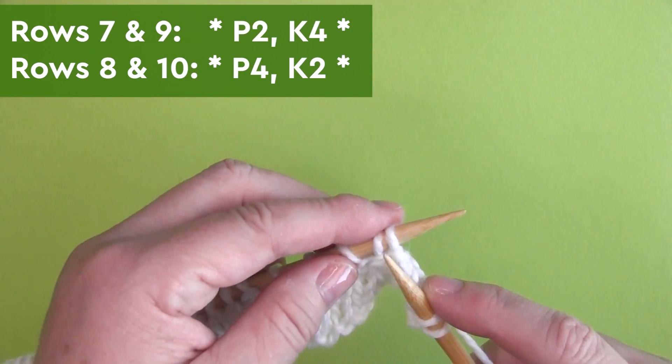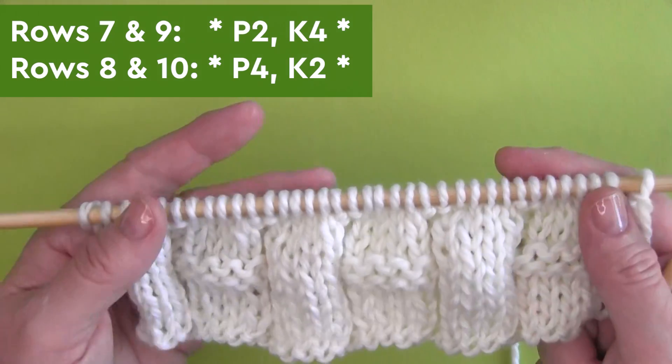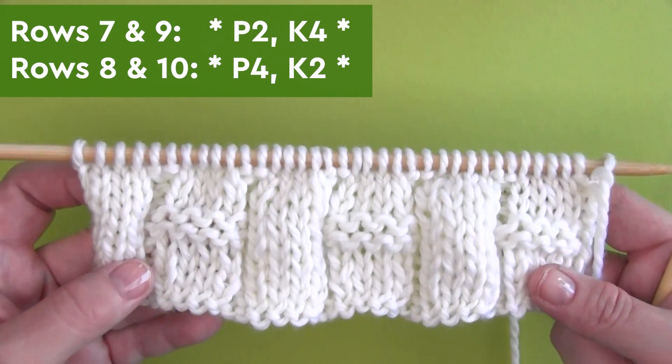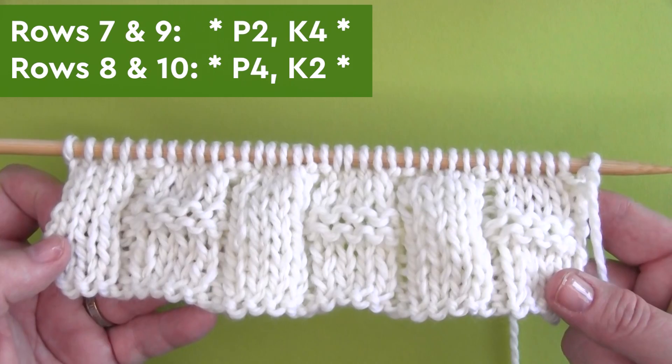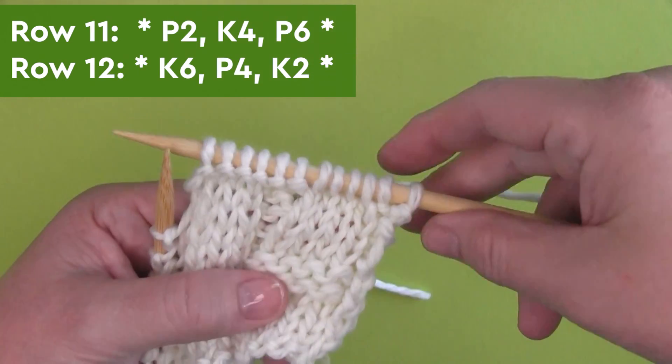Rows seven, eight, nine, and ten are totally identical to how we began with rows one through four, so we're creating that four by two rib stitch — very, very simple. And to finish up, we're adding alternating texture for those bamboo stalks.